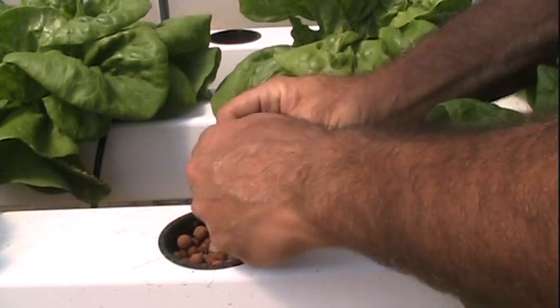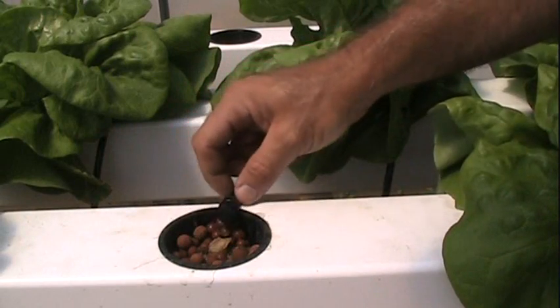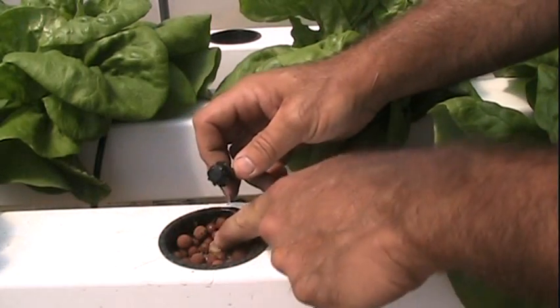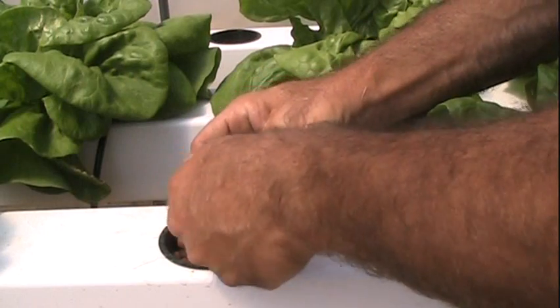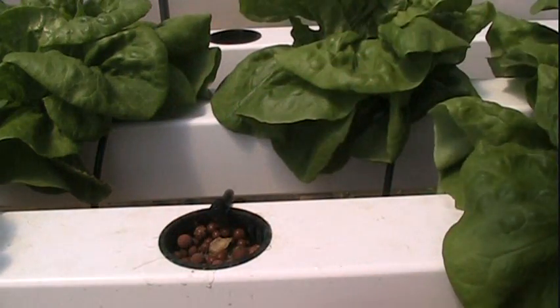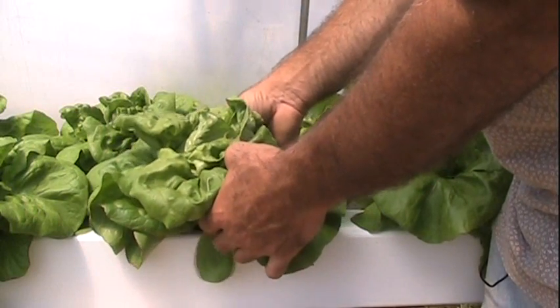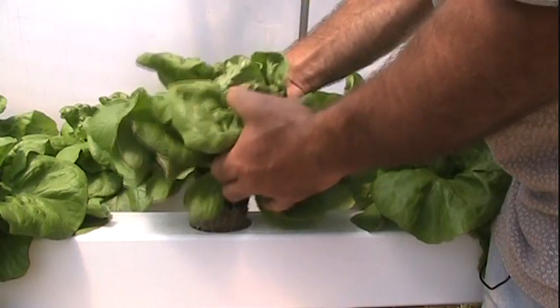They're adjustable. I could screw it open, lay it up here, and it would drip and it wouldn't slide off to the side. Now that I've already cut this lettuce out of the way, I can just screw it back down and shut off the supply to it. That worked out real good.